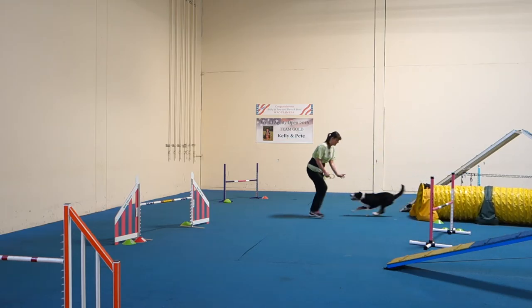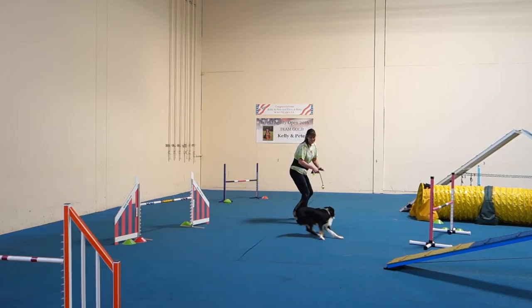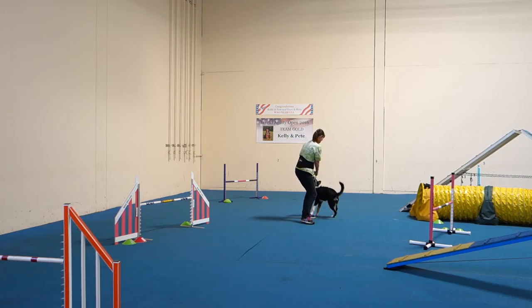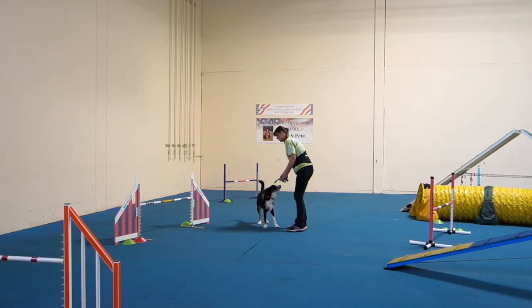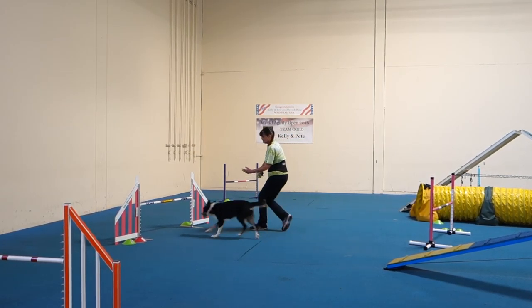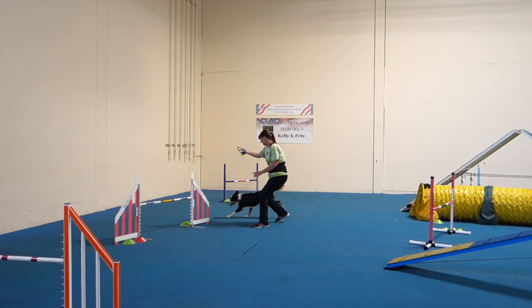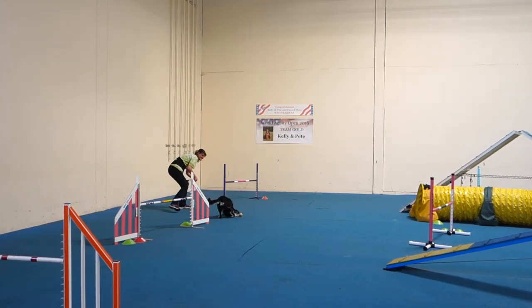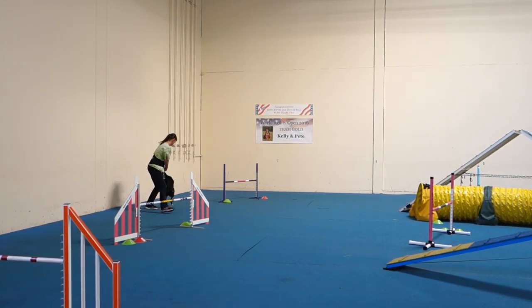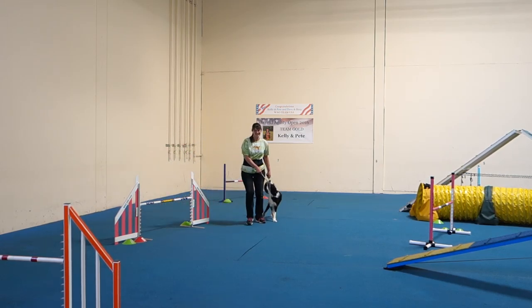Get up there. Back side, back side, back side. Leading. Yes! Yes! Hallelujah! I got a piece of it. Woo! Hallelujah!